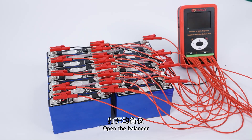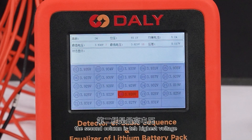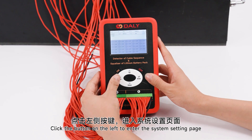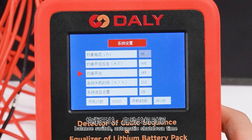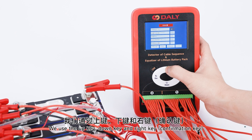Open the balancer. On the home page, the first column shows the number of battery strings, total voltage, and balancing current. The second column shows the highest voltage, lowest voltage, and voltage difference. The third column is the status display. The fourth column shows the voltage between each string. Click the button on the left to enter the system settings page, where you can set the balance current, balance opening voltage difference, balance switch, automatic shutdown time, system language, startup times, and shutdown time.